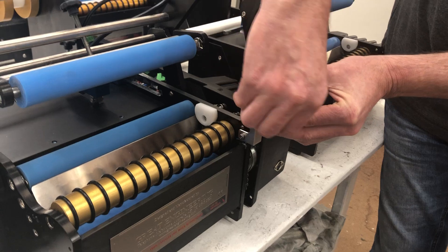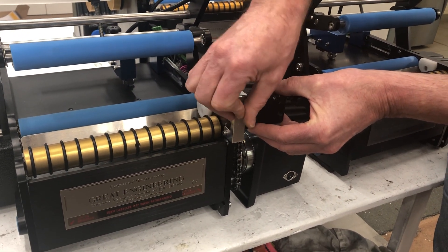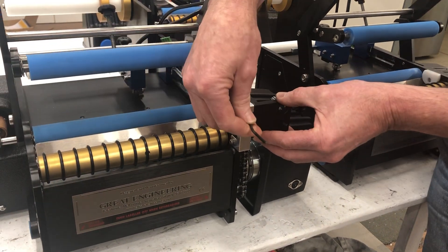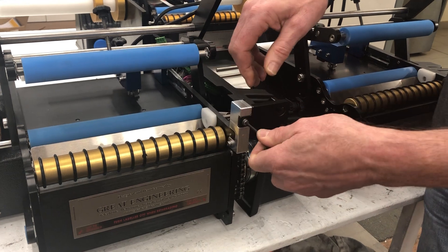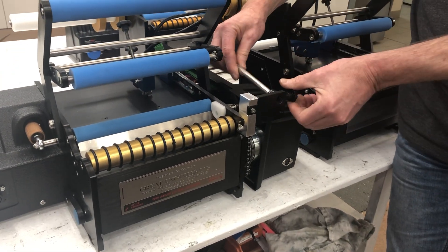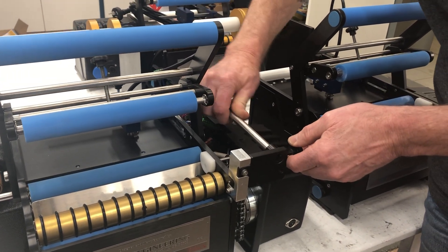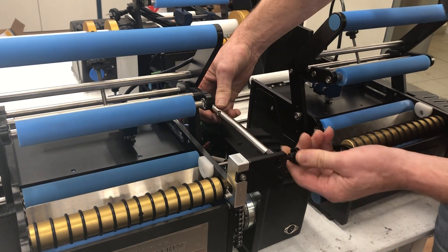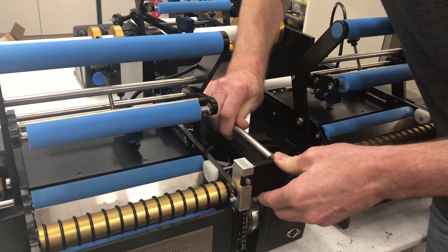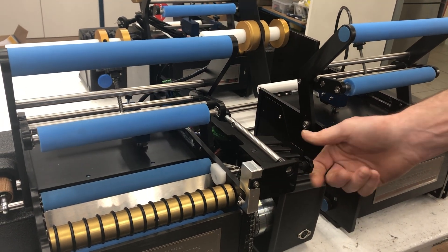It goes in this way, out at the front. Use the allen key, and your orientation sensor can slide through here. I haven't done it up fully tight, and that's it.